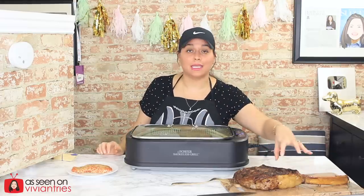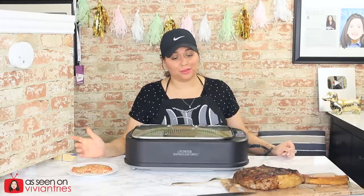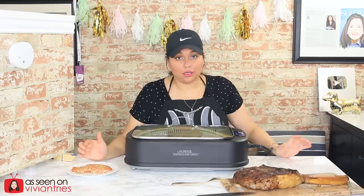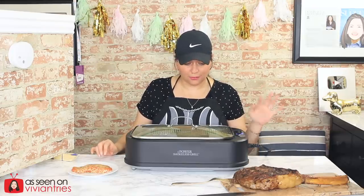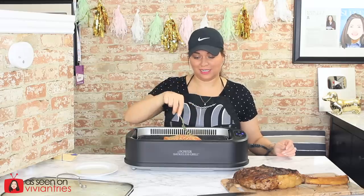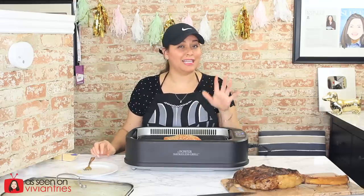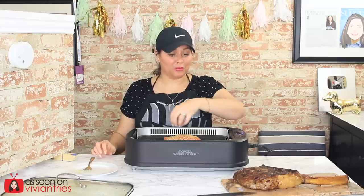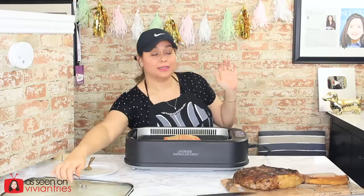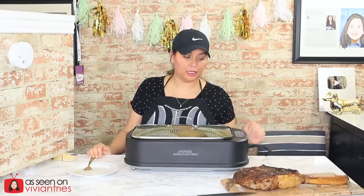I've placed my steak to the side to let it rest before we cut into it. I do have my salmon — instead of cleaning everything out, I'm just going to throw my salmon in here. The fan is not on but I have preheated this to 350. Something really impressive in the infomercial was when he cooked his salmon — he said he never turns it over. I put the lid on. Fan on, lid on. I've bumped the temperature to 425 degrees.